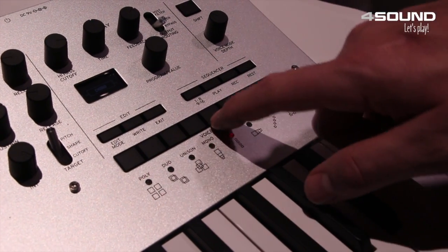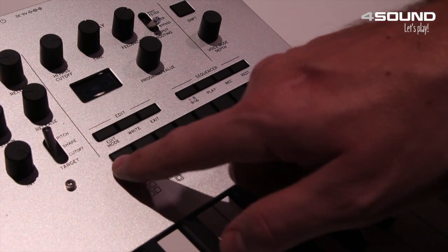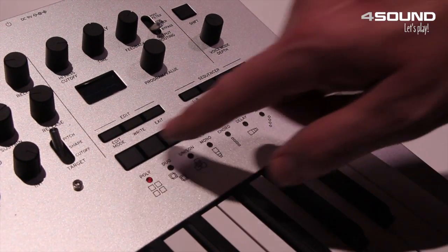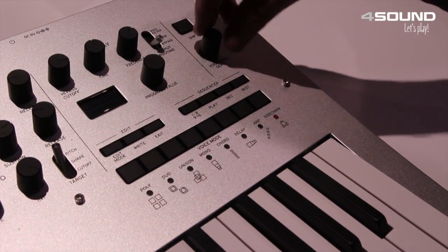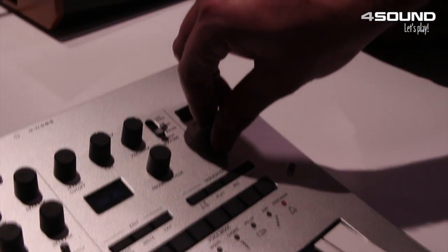You've got eight distinct modes that the synthesizer operates in, so a ton of control and tonal shaping here as well, along with the voice depth, which gives you even further control.